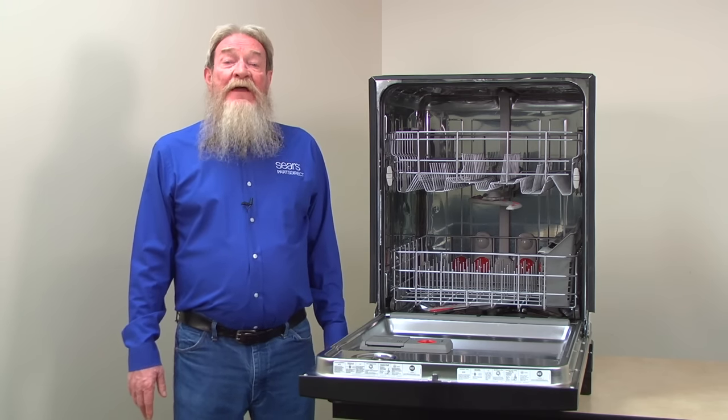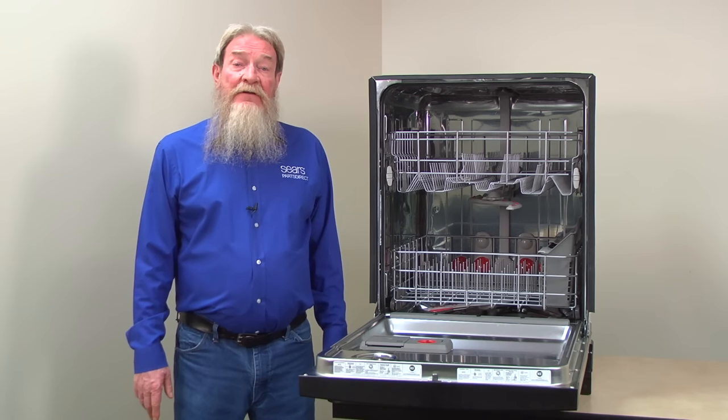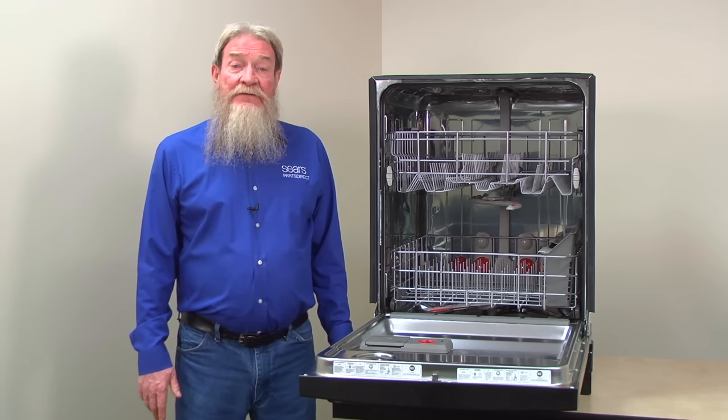I hope this video helped you out. You can find links to the parts we talked about in the video description. Check out our other repair videos here on the Sears Parts Direct YouTube channel. Subscribe and we'll let you know when we post new videos. We'll see you next time.